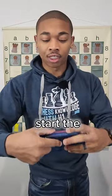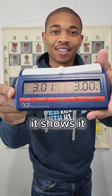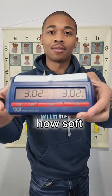See how smooth it is, right quick. I'm going to start the chess clock. This is 3 minute, 2 second increment. It shows it. And you see how soft it is?